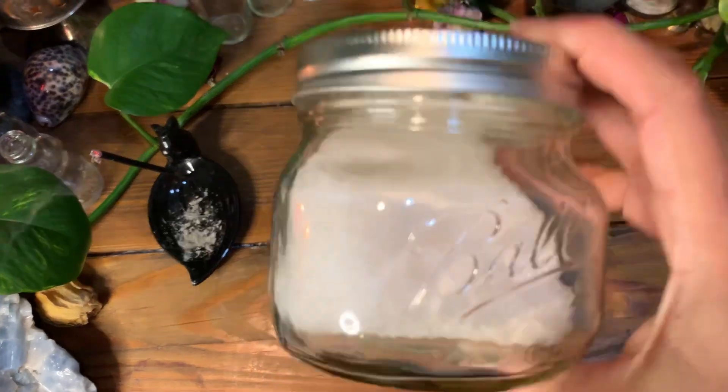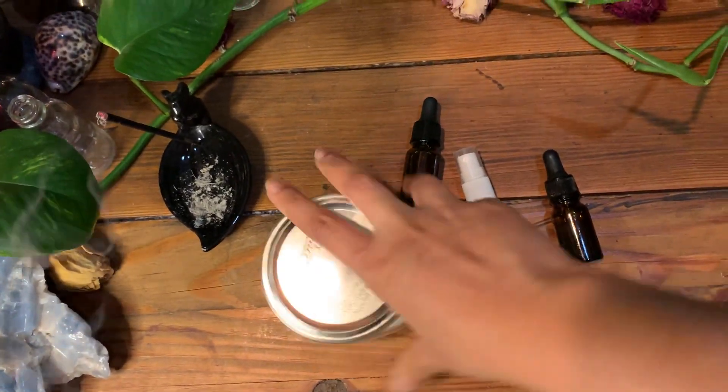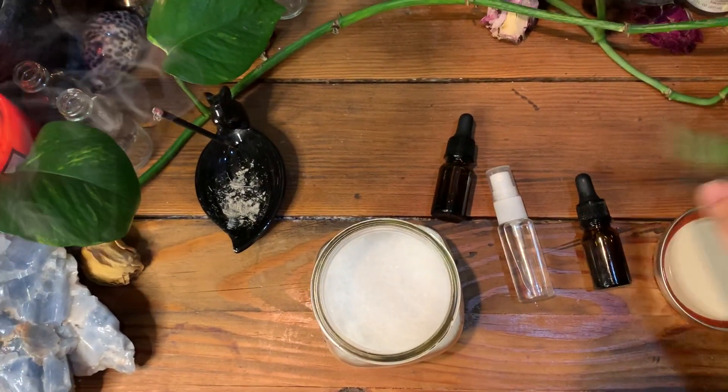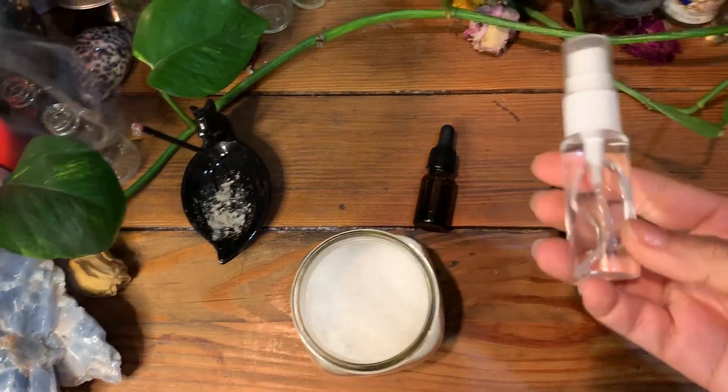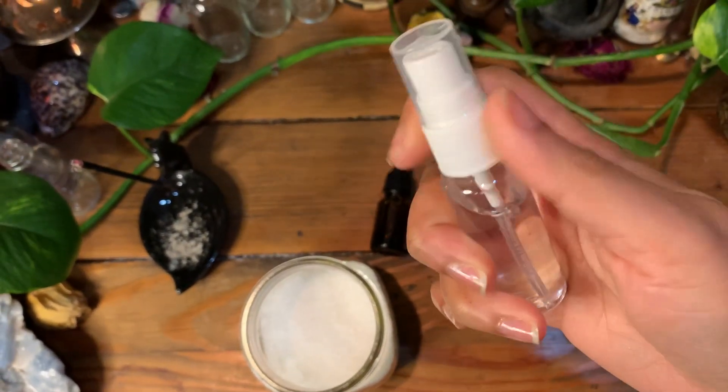You're going to need sea salt. All of the things that I'm using today are from the Dollar Tree. You're going to need sea salt, with the exception of the water because I already have water in my house. You're going to need spring water — I already put it in there.